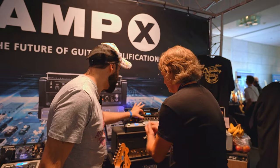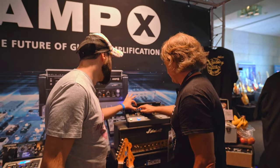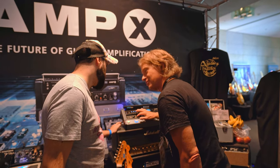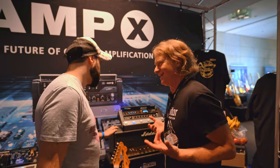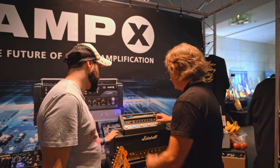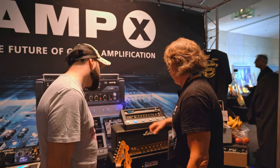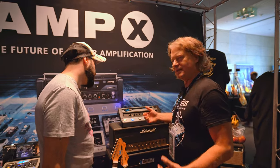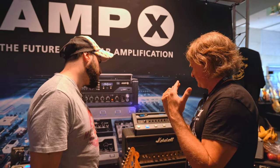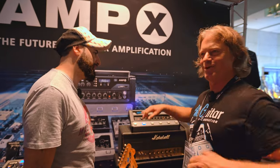The idea is this is basically the analog part, and here is the digital controls. There are two levels: a stage mode where you focus on playing and not getting distracted by too many knobs — just switch off the delay and adjust gain or master.